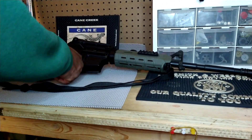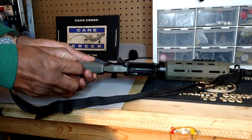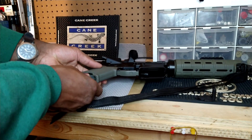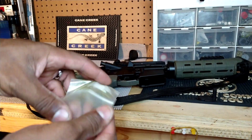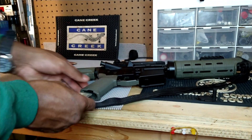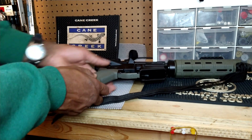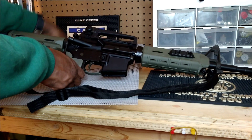As for what I keep inside my pistol grip — nothing fancy. A lot of people keep batteries, a cleaning kit, or even an extra round. But in mine I just have a front sight tool and a spare firing pin. I keep them inside a plastic bag because it keeps them from rattling when the rifle is being jostled around.